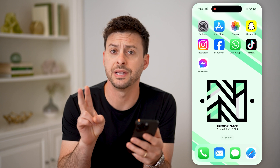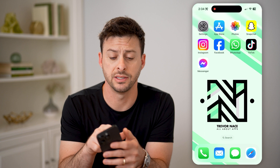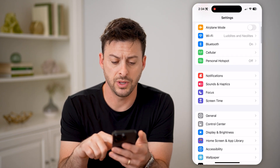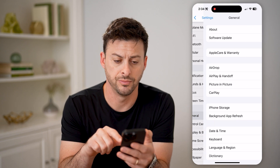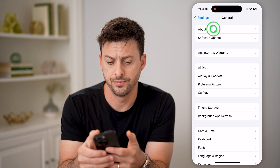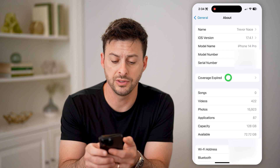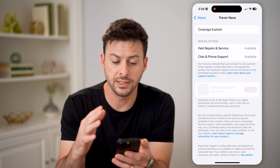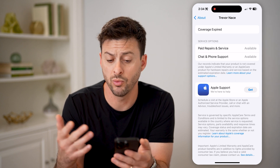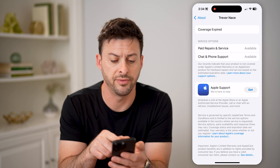There are two different places that you can check. The first one is on your phone. Let's tap on Settings at the top left. Now that we're here, we can scroll down and tap on General. And at the very top, we'll tap on About. You'll be able to see right under the serial number it says Coverage Expired. You can tap on that to get a sense of whether you have a warranty, when that warranty will expire, and what is included — either paid repairs and service, or chat and phone support.